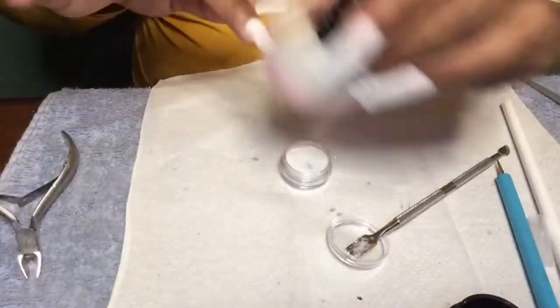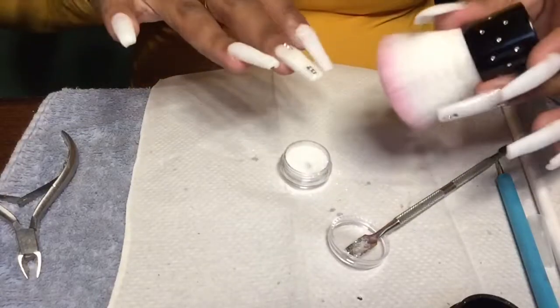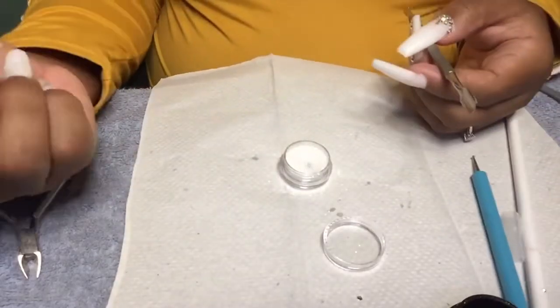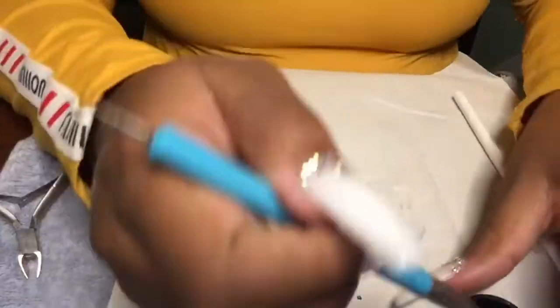What y'all didn't see me do was cure this for 30 seconds, and then I'm just going in with my brush to make sure there's no excess sugar on my nails and getting it from all over the place. There really wasn't any extra that came off when I went ahead and did that.